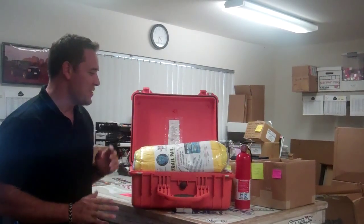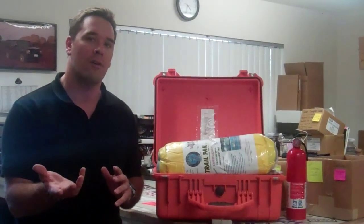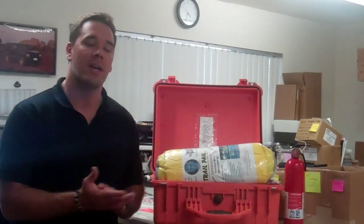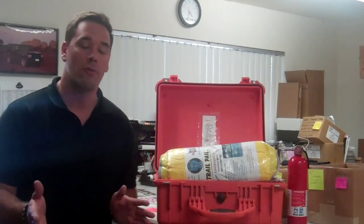Hi Jeep Jamboree fans, this is Pierce Wimloff at Jeep Jamboree Headquarters. This is now take three of this video — one and two didn't quite work. We're going to go over what we posted on our Facebook account and e-blast to Jeep Jamboree participants and fans: the top ten off-road accessories that we carry in our Jeep vehicles when we off-road.